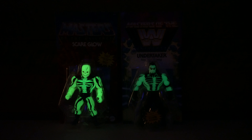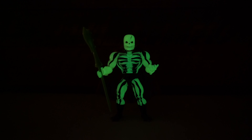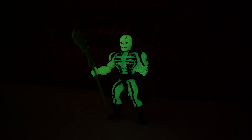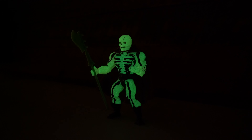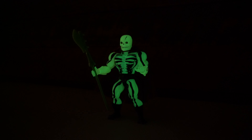Another bit of paint detail loss when comparing it to the vintage figure: the pupils had a little bit of yellow in the original figure, and we do not see that here on the Origins version. I don't know how necessary that is — I still think it looks really good — but it is a note and a detail to be aware of.